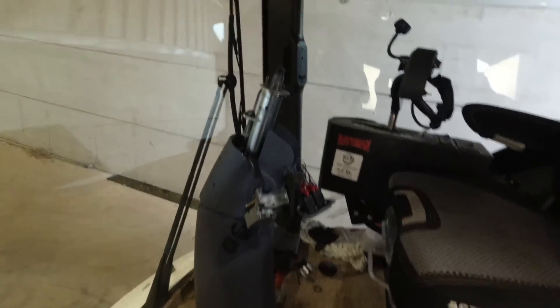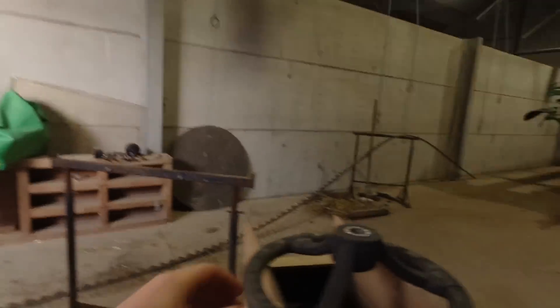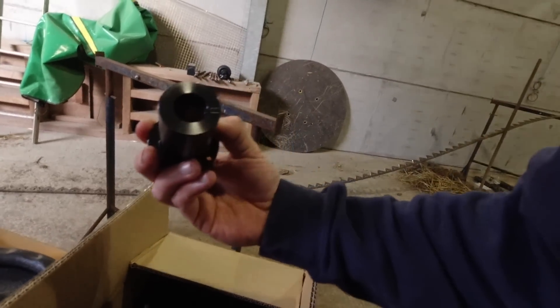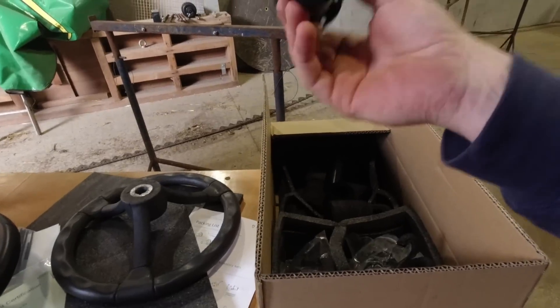I got the steering wheel off with a bit of persuasion from a chisel and a lever bar, because the shaft is tapered so it's pretty well seized on there. With the kit, you get a whole range of different adapters - loads of different adapters with different splines and different size holes. But the one we're going to use to fit it on the sprayer is the one with the tapered hole in it.